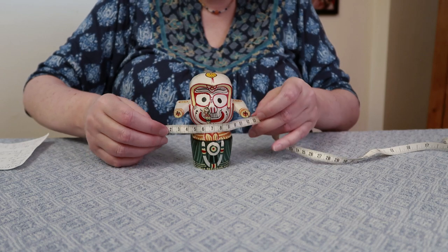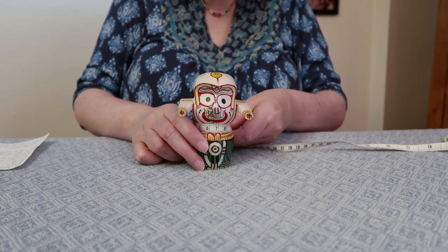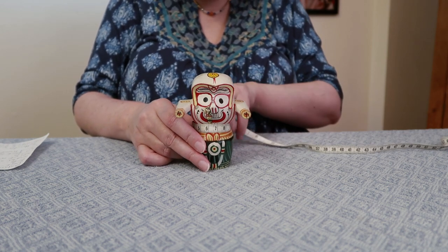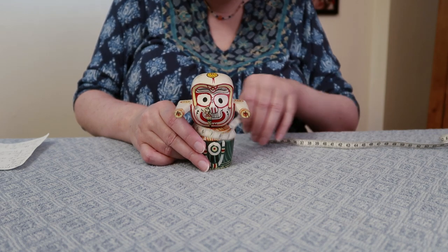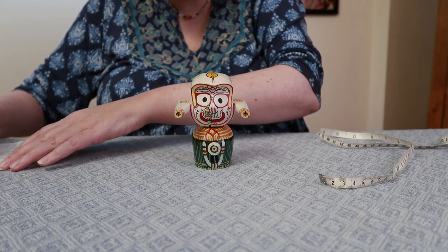I'm going to start by measuring his neck, and I'm getting the measurements in centimeters because he's so small that it's easier to be more accurate with centimeters. His neck is 12 and a half centimeters, so I'll write that down.